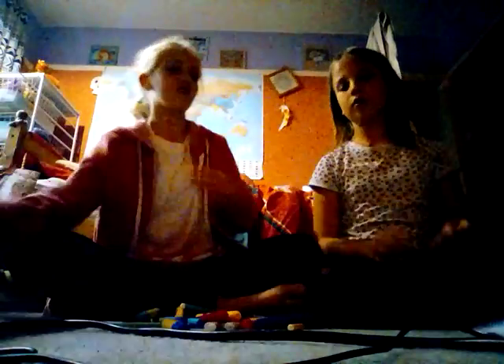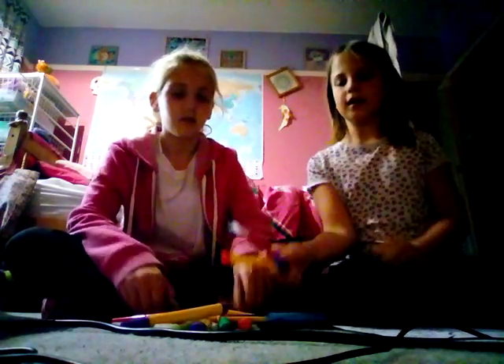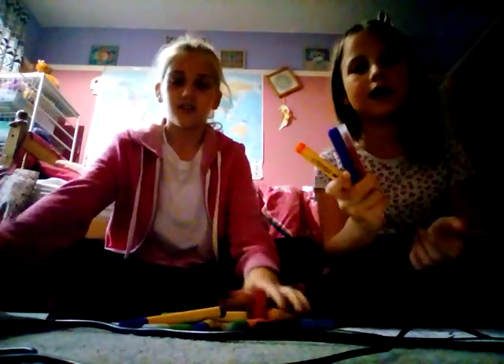Hey guys, it's Pineapple here with Naya, and we're doing the three marker challenge with these shocking pictures. If you don't know what the three marker challenge is, you pick three colors with your eyes closed so you can't choose, and then you have to try and color in your pictures using only those three colors.